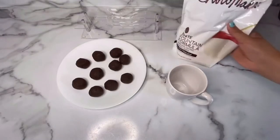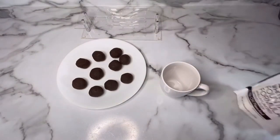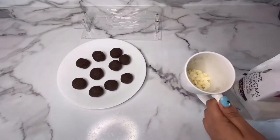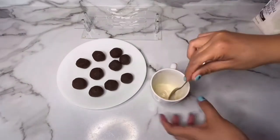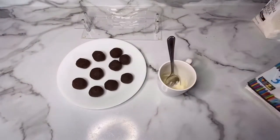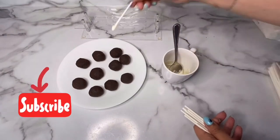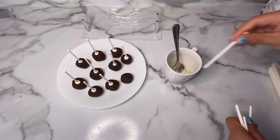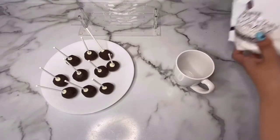Now I'm going to be taking some white chocolate — I bought this one on Amazon — and I'm going to put some into my mug so that I can melt it in my microwave for about 30 seconds until it's nice and melted. I'm going to be using this chocolate to stick my lollipop sticks to my cake pops. I'll take my lollipop sticks, put them in the chocolate, and stick them into my cake pops about halfway. Now I'm going to put them in the fridge for about 5 minutes to let the chocolate set.